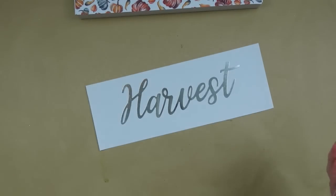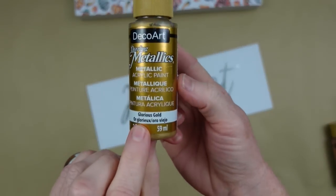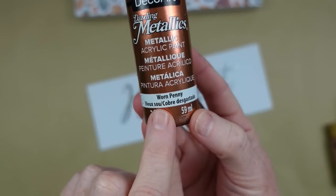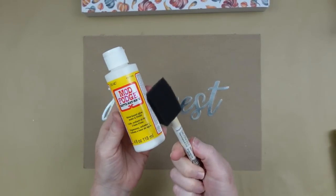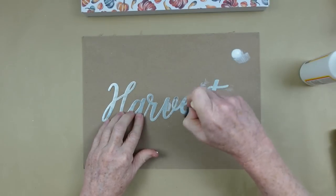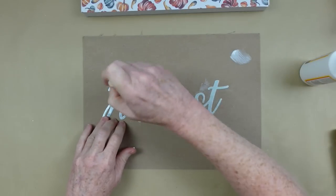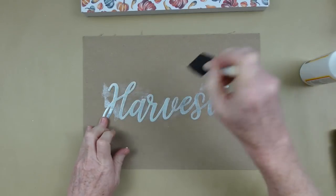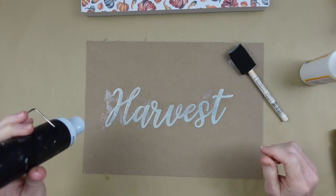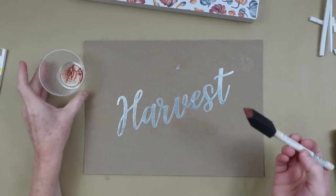Here are some beautiful DecoArt paints — they're all metallic: espresso, rose gold, a glorious gold, and worn penny which is my very favorite. I'm going to take Mod Podge and a little sponge brush and put some on here first. This is going to make the paint stick better — it's just something I like to do when painting on metal. You can skip it if you don't have any, or use school glue. Let it dry.